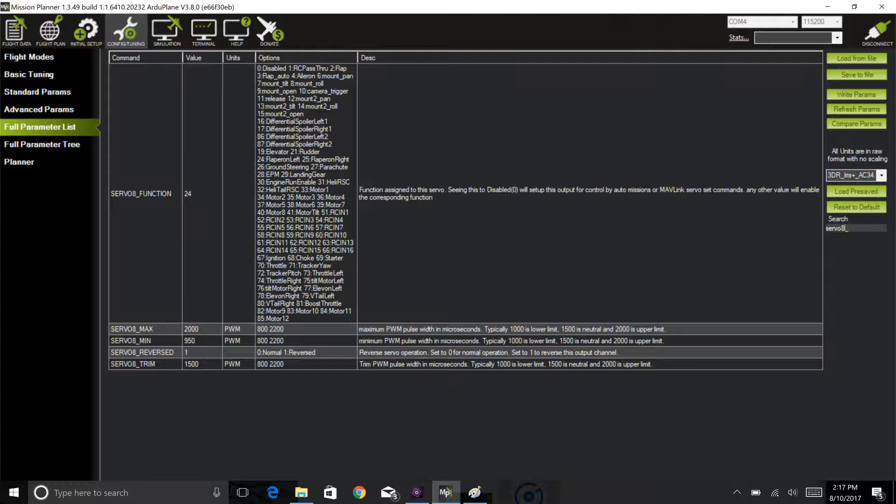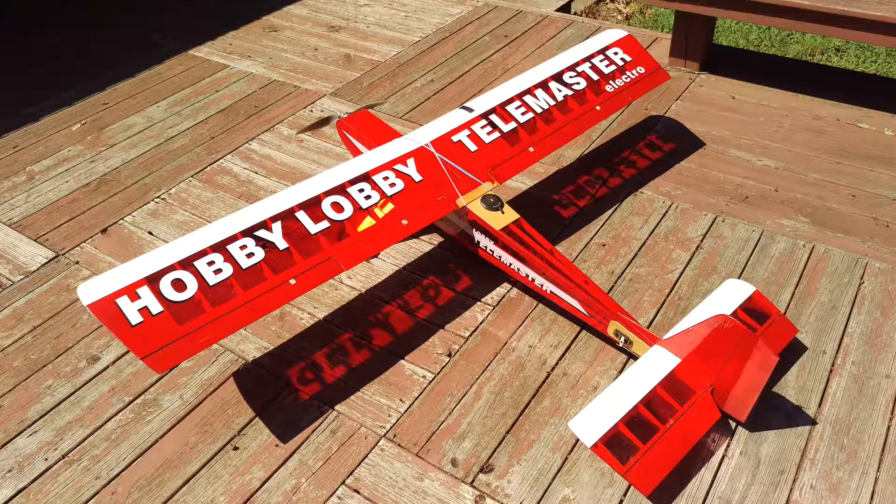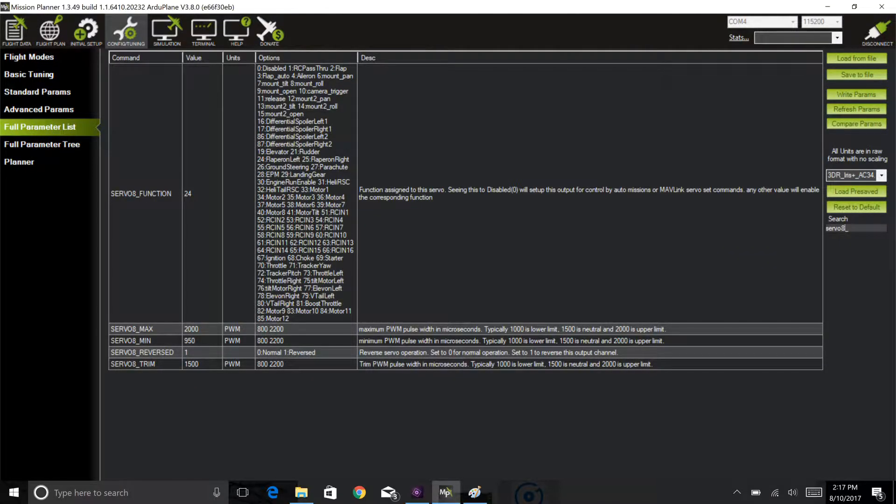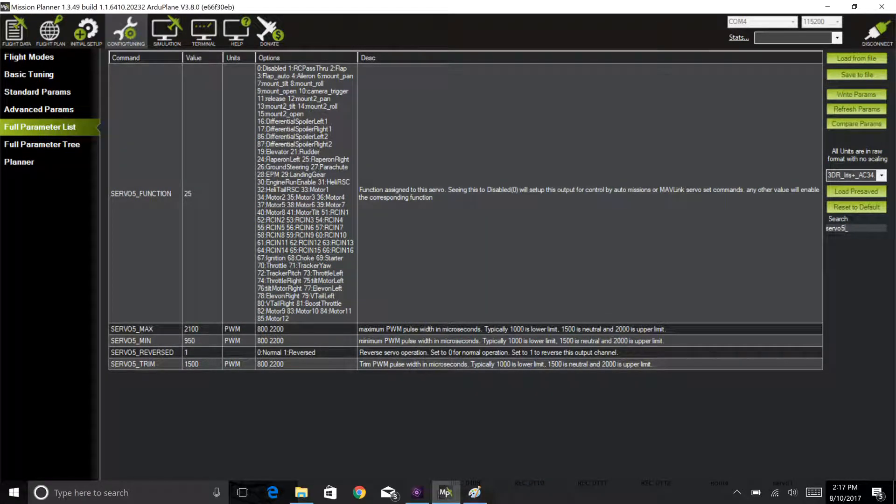I have a three-servo configuration for my wing: each aileron has its own servo, and the flaps have their own servos on a wide cord — effectively three servos in this configuration. When I tested the ailerons in manual mode they were backwards. I went into Mission Planner and reversed them, but that only fixed the output in manual mode. They were still wrong in any guided mode such as FBWA (fly-by-wire A). I had to reassign the meaning of servos five and eight — one was coded as 24, the other as 25, indicating left and right flap. Then I re-reversed the ailerons and everything responded properly. That took about 20 minutes.